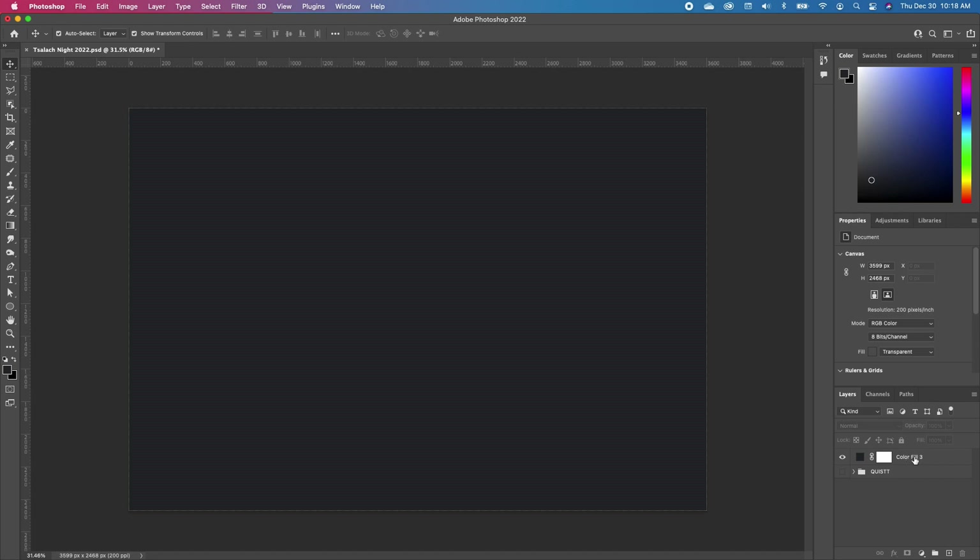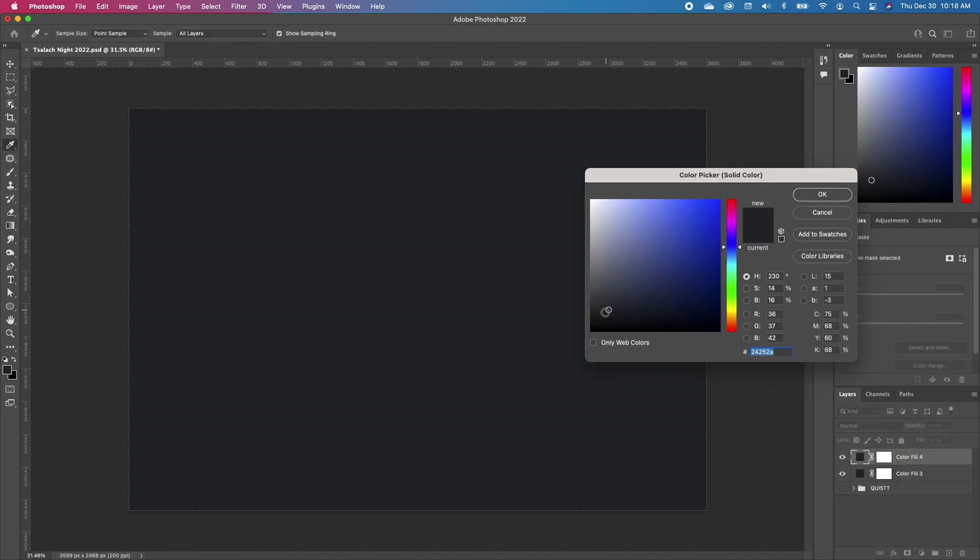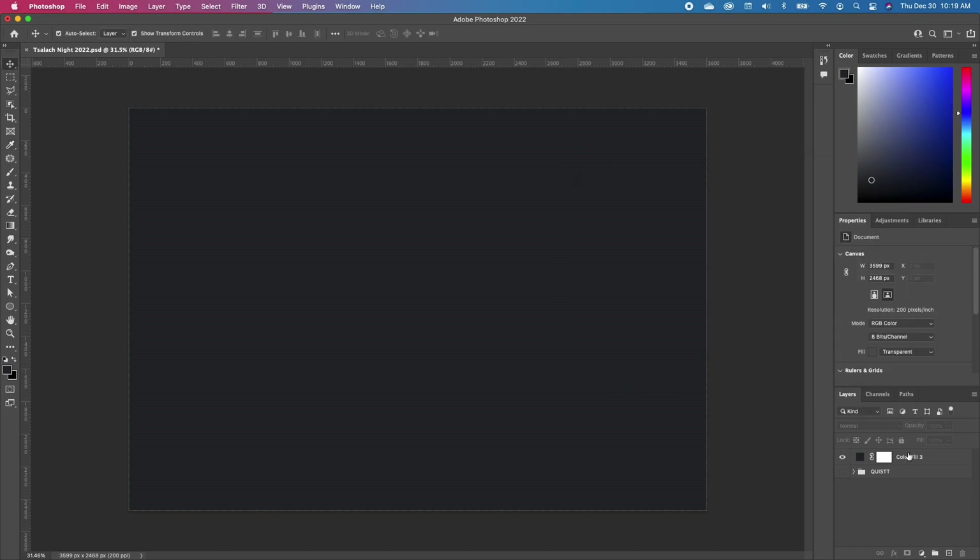Set our background to black — I just used a color fill. You can go to your adjustment and then select a color fill, then choose whatever color you want. When you click okay, you basically get what I have.